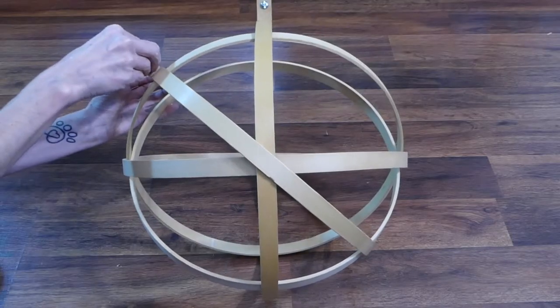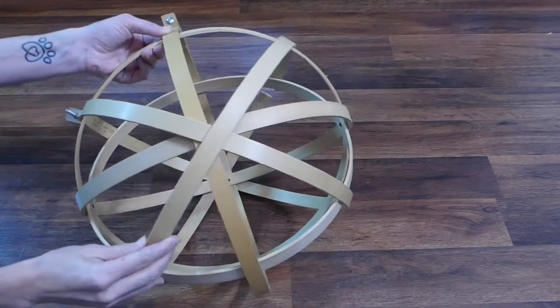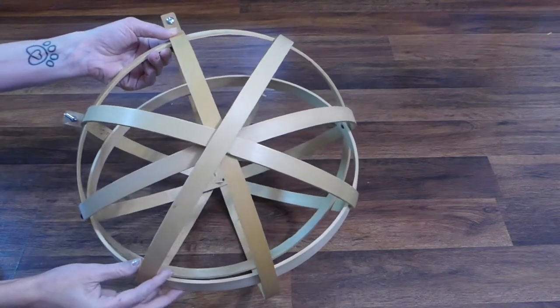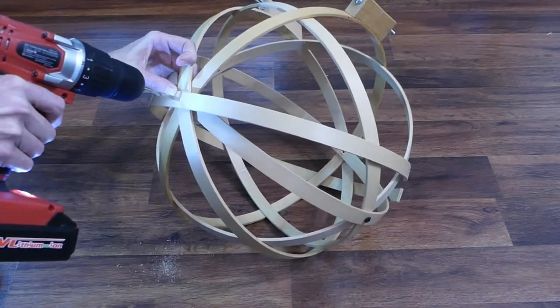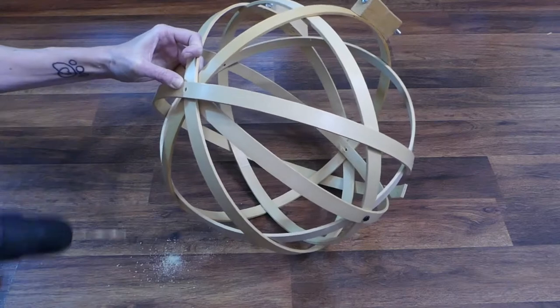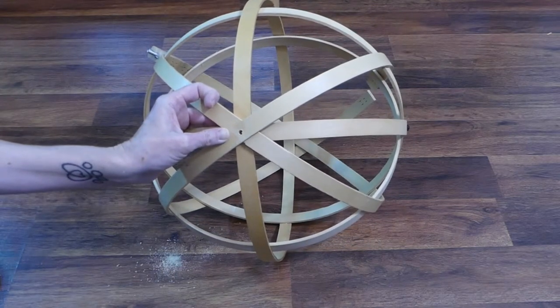Add another outer hoop so that it crosses at an angle with the previous one. Add the final outer hoop so that it crosses the previous two. Drill pilot holes at the two points where four of the hoops meet, then run a five-eighths inch machine screw through each hole and secure in place with a nut.